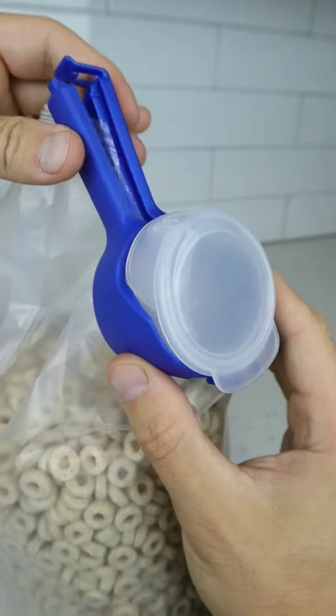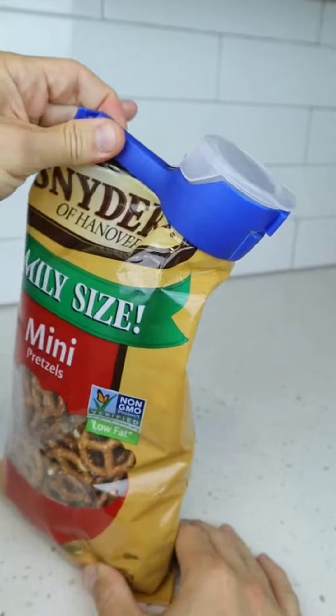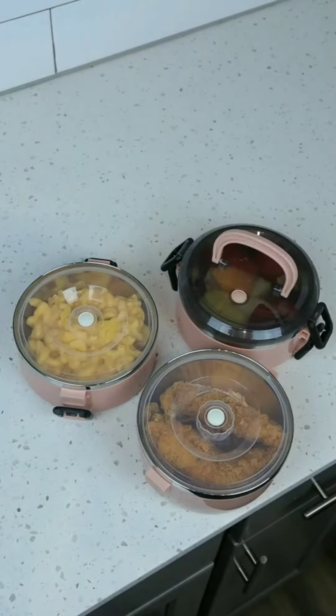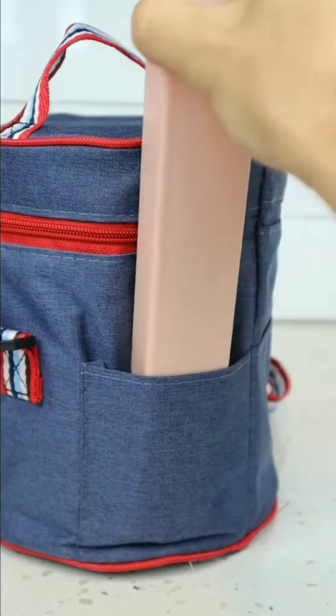These clips can seal all sorts of bags and have a large pouring spout to make it easy to pour your food. And these stackable containers will keep your entire lunch separate, are leak-proof, and come with a carrying bag and utensils as well.